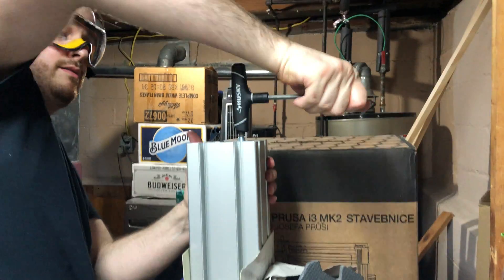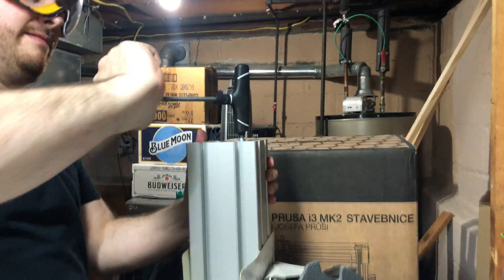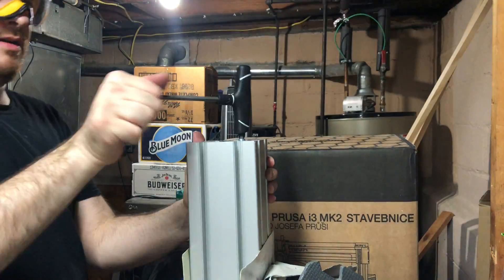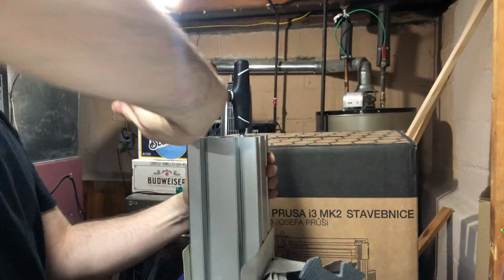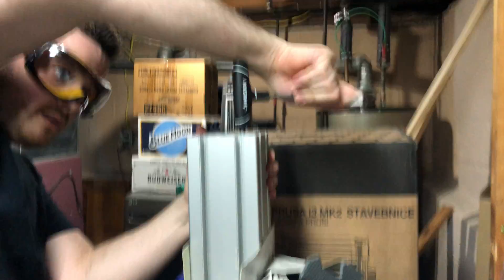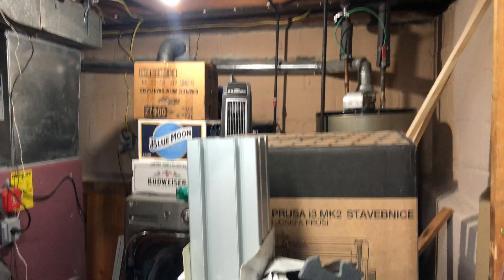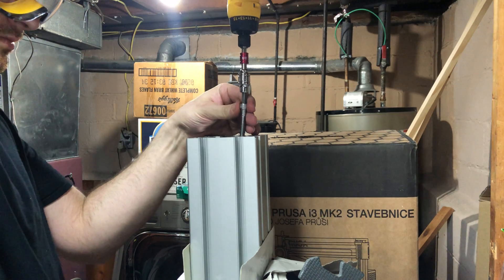What I do is go in like this — back it out, go halfway, back it out, halfway, back it out — which helps get rid of some of the metal in there. Then just drive it until it's flush with the top of the extrusion. And if I did this right, this bolt should go down simple.